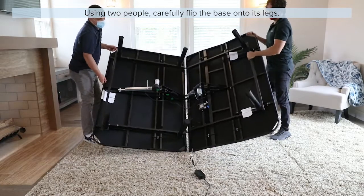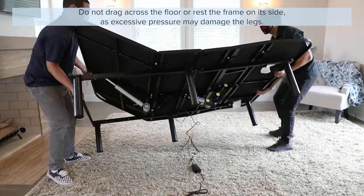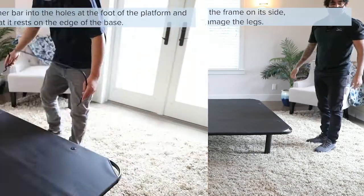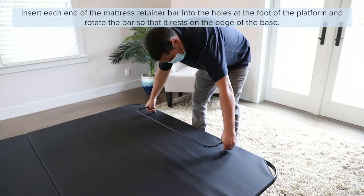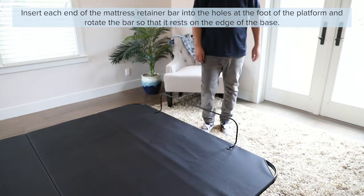Using two people, carefully flip the base over onto its legs. Do not drag across the floor or rest the frame on its side, as excessive pressure may damage the legs. Insert each end of the mattress retainer bar into the holes at the foot of the base, then rotate the bar so that it rests on the edge of the base.